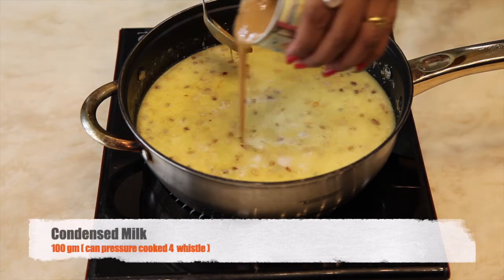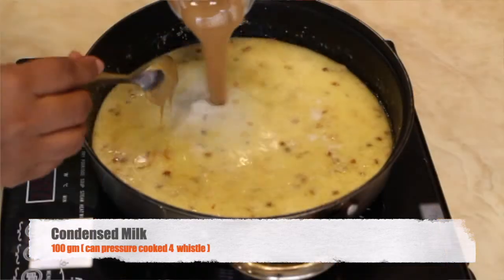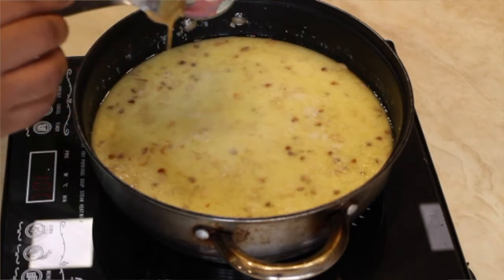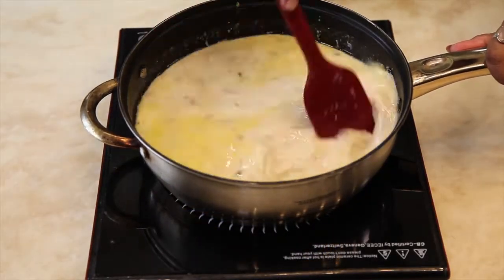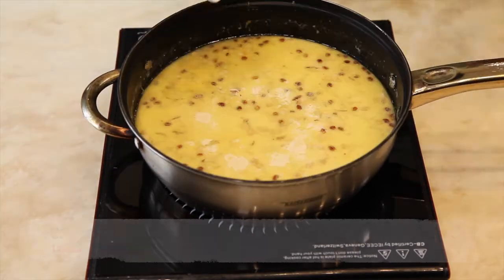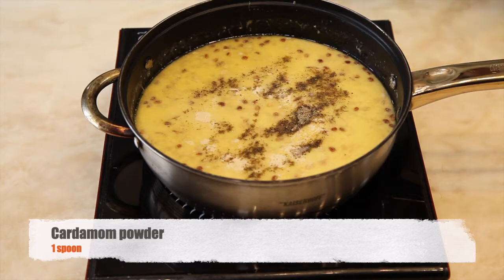Now it's time to add condensed milk. The can has been pressure cooked for 4 whistles — this will give a taste of caramelization. Once the mixture is boiling, add cardamom powder.